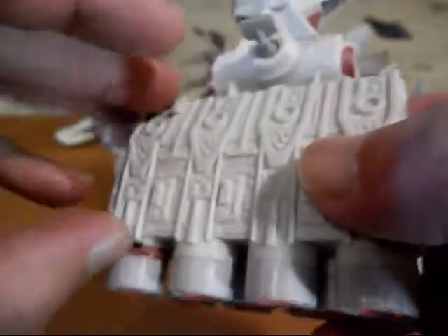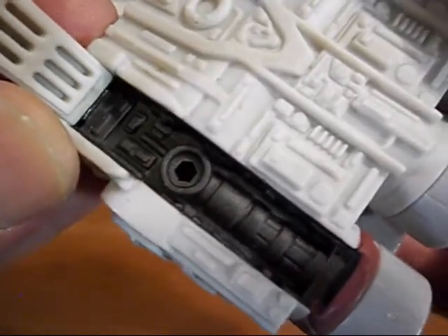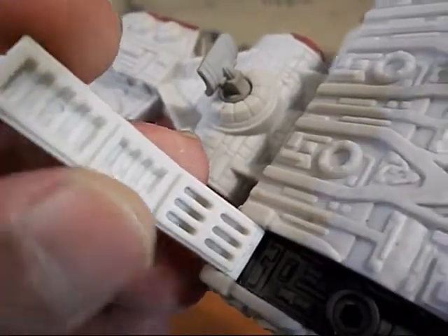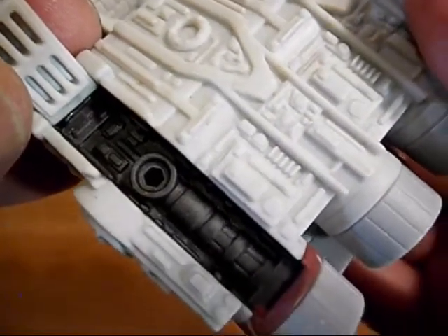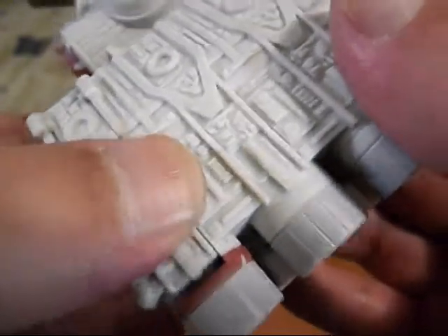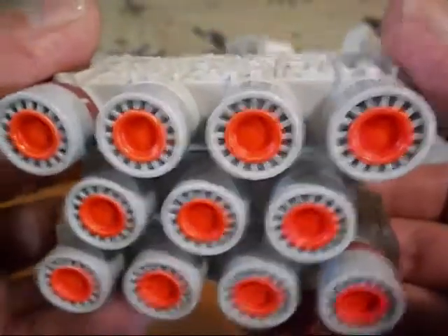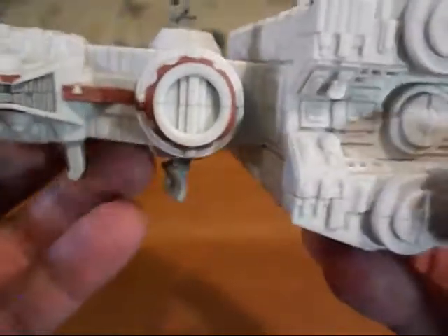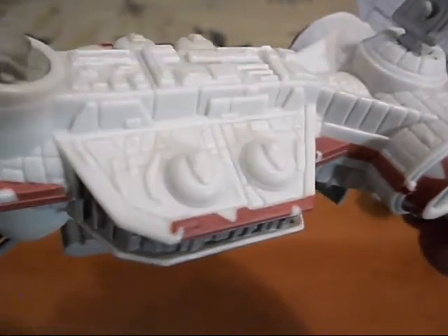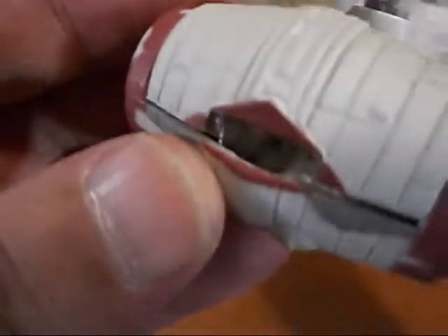Here's that opening hatch in the back — it's even got detail on the inside of the hatch that opens up. You can plug a hose into there from the Rebel base, park it, and refuel it. Great stuff from the 90s. Here's our landing gear so that it can land, and it's got a little window up front.